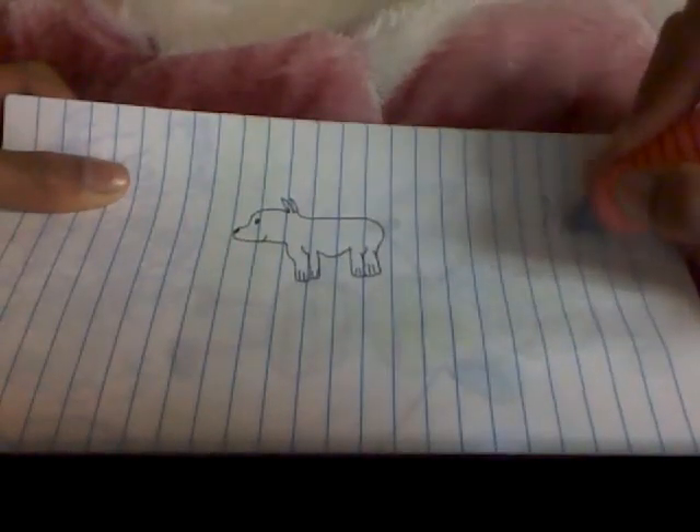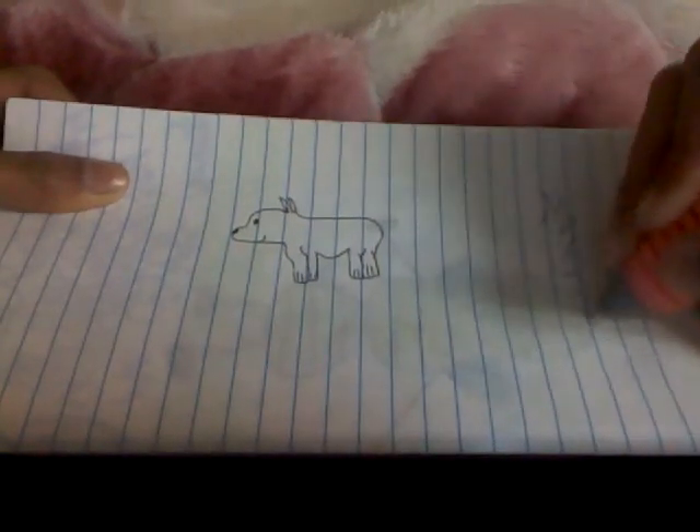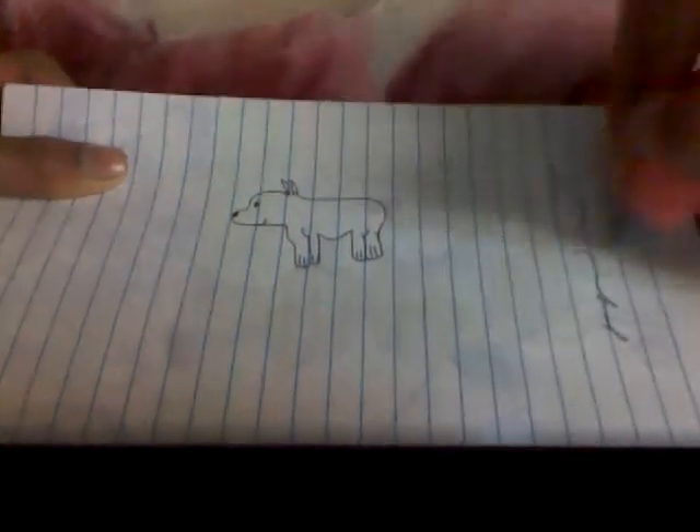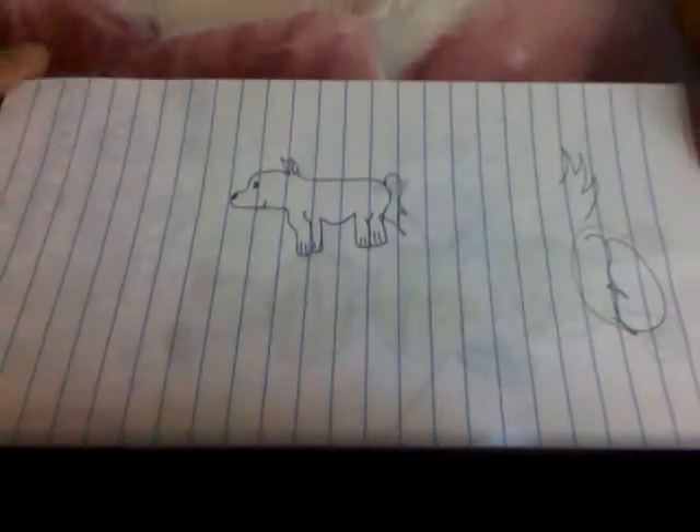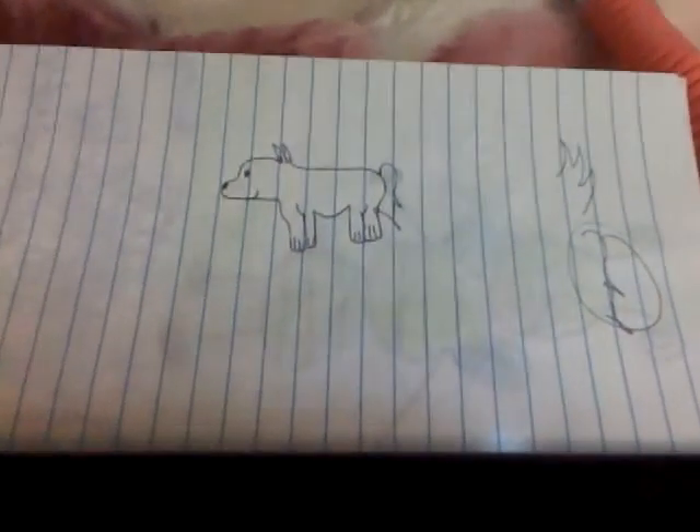And sort of, if you want to make your tail, you can do it like this, or you can do it like this. I'll do it this way. And there you have it — there goes your beautiful little puppy.